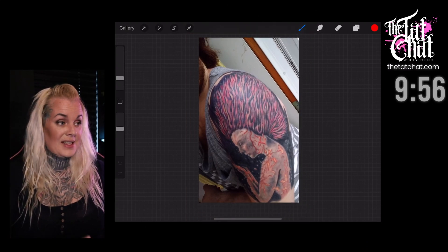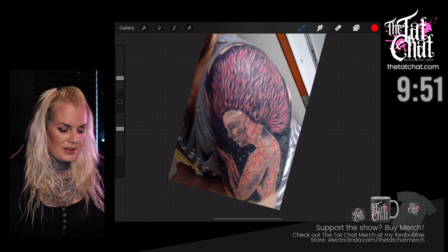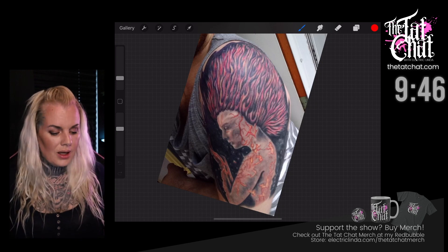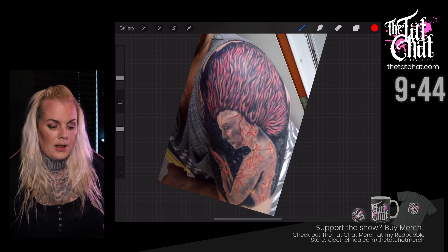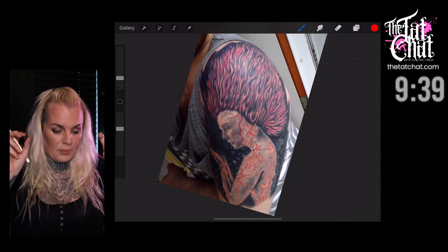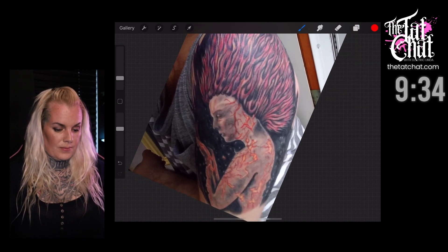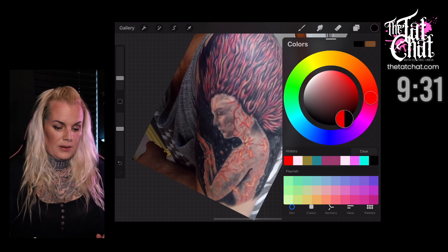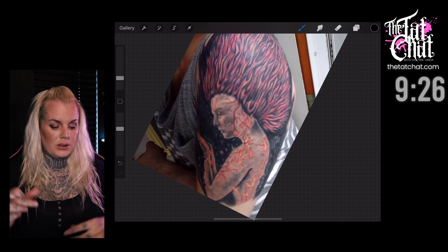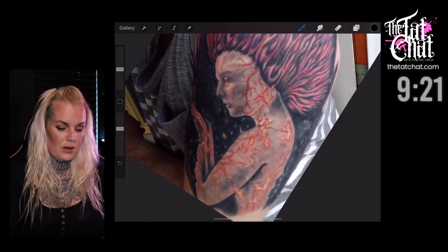So this one - I sort of understand what they were trying to do, but the hair is a problem for me. I think number one, and before that, there's something really wrong with this neck here. You see that?